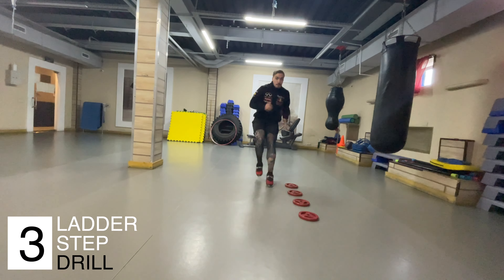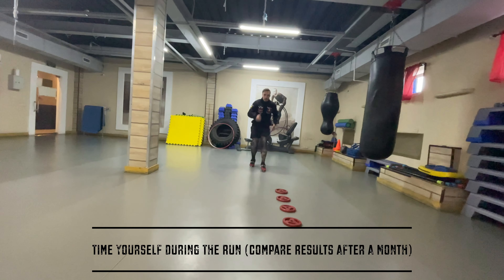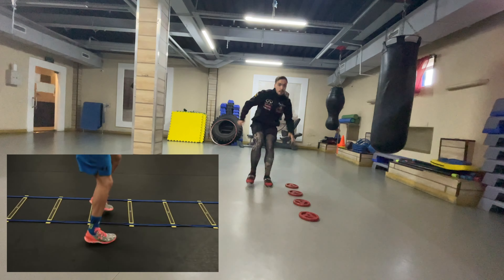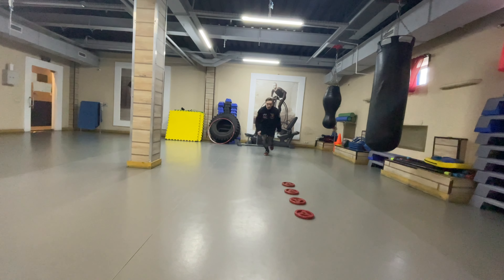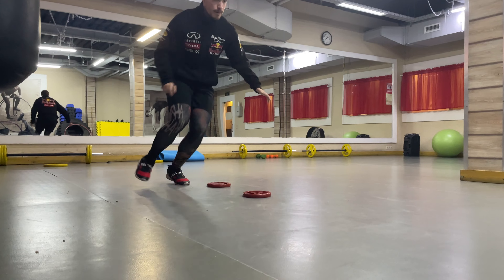Exercise 3 is known as the sock run. The essence of this exercise is to quickly change your pace, which aids in coordination and swift foot movements. Manny Pacquiao often incorporates such exercises. If you're looking for an alternative, consider ladder drills or running on sand. In this drill, very small steps are crucial.